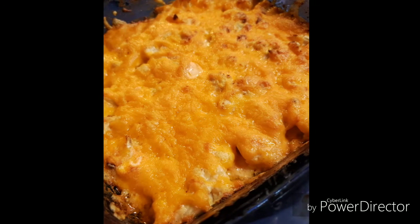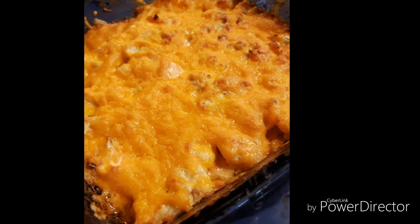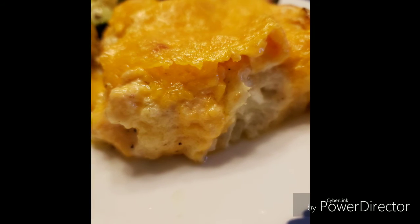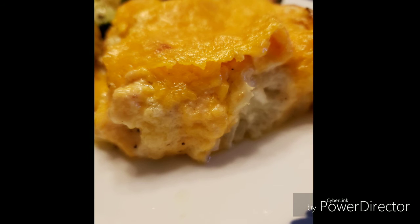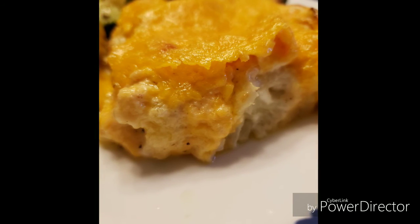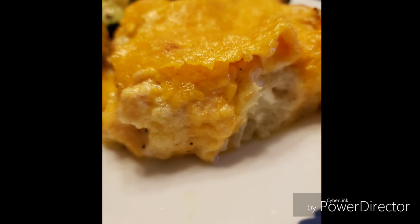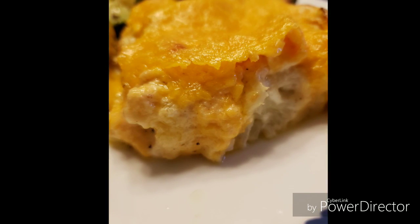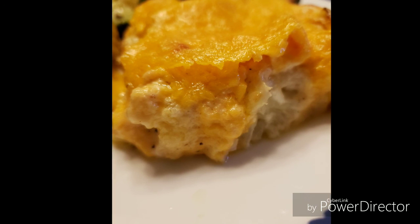Here's what it looks like when it gets all bubbly — you know it's done. Here is the final product. This is pretty thick; if you like it a little bit creamier you could always add more heavy cream. This makes a great side dish to any protein — hope you guys enjoy!